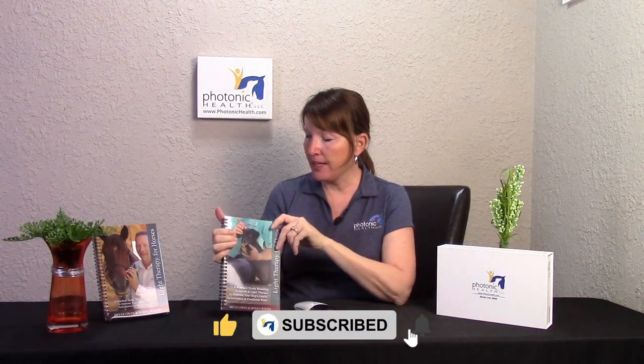We're going to talk about using your IllumiVet with the light therapy books. These are the books that we authored — light therapy for horses and light therapy for dogs. They are mainly based on acupuncture points and meridians, but there are also some fascial release points in there as well.